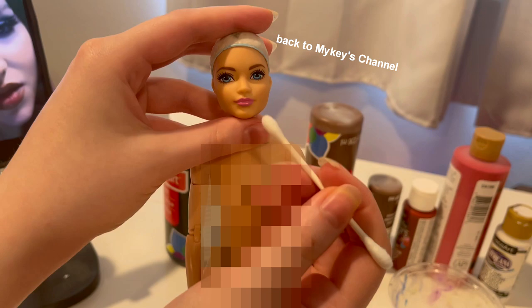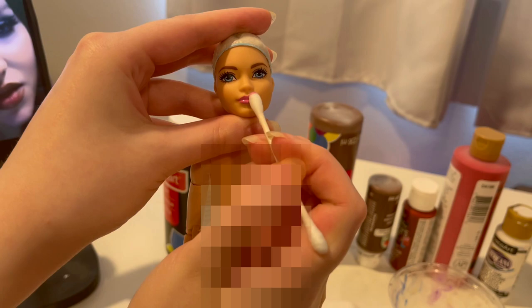Welcome back to Mikey's channel. I am Anna and today I am taking over and showing you the process of how I made Dove Cameron — well, specifically the boyfriend version.